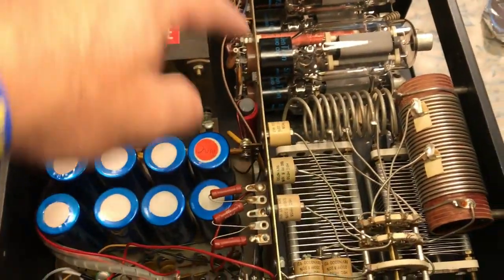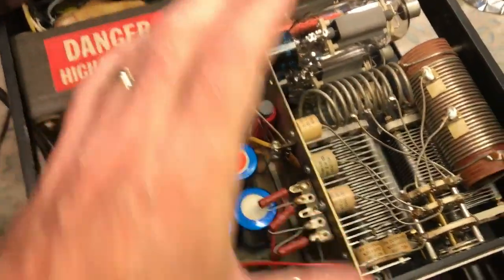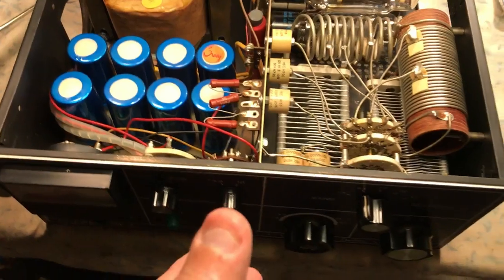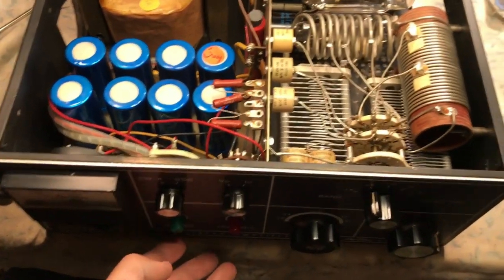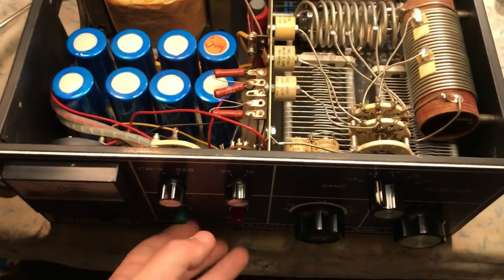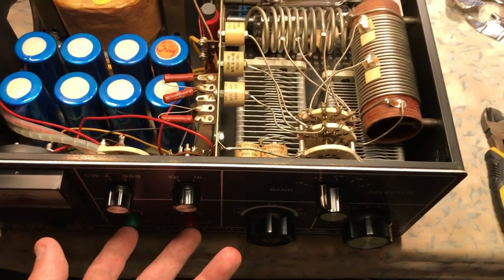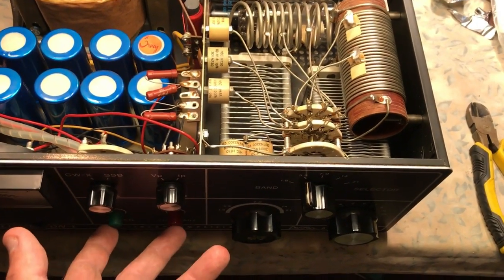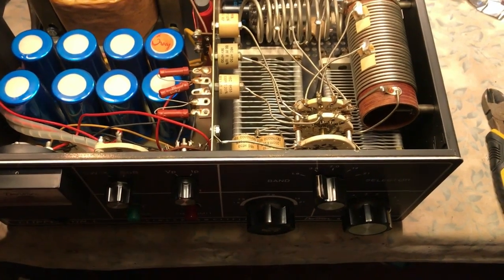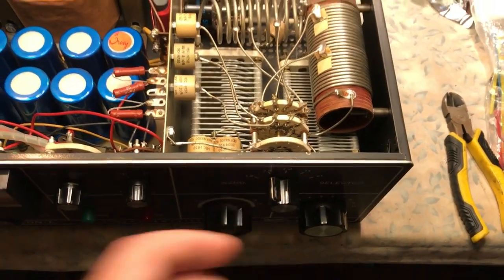This particular center section that everything is mounted to — all these doorknob caps — this actually comes out. You need to remove the front panel. The front panel is literally held on by one little nut that holds the meter, and then the operate/standby and transmit sockets were held in with nuts on the back. You've got to remove all the knobs.